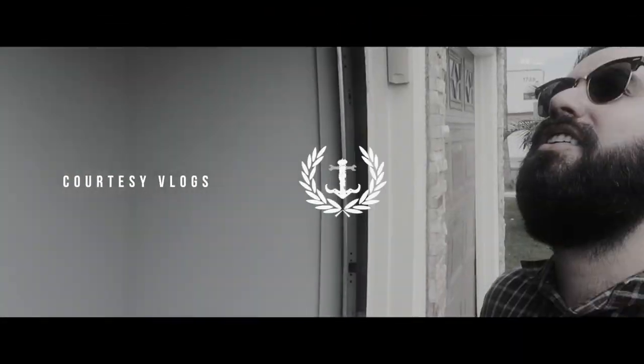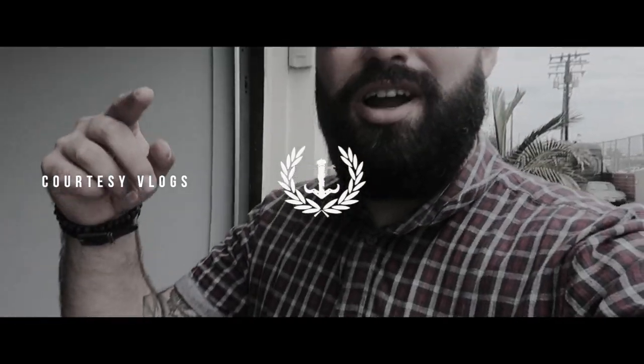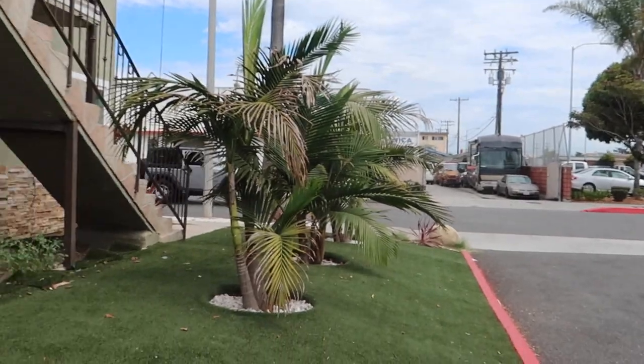What is going on guys, thanks for tuning in to another video with the boys at Courtesy Blogs. We're at my parents' house once again. This time we're taking the baby Colorado because my car decided to tear up an alternator belt last night — just died on me, so it's at my homie's shop.